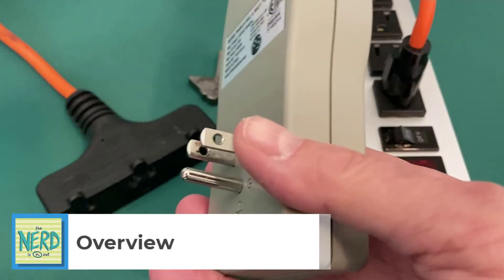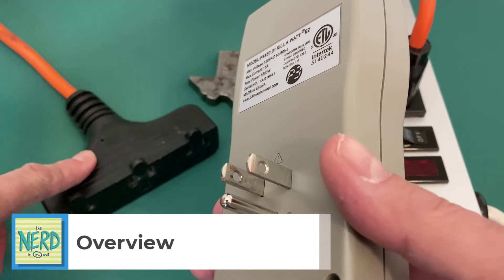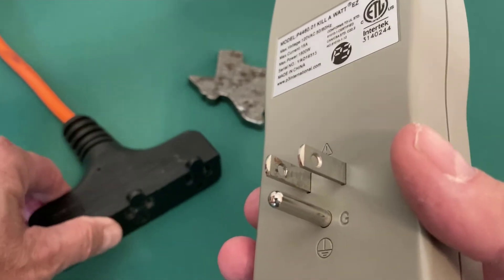This is the output from the unit. We've got a plug to plug it into the wall or into an extension cord coming from your wall socket or your power generator. Be sure that your extension cord can handle the current.